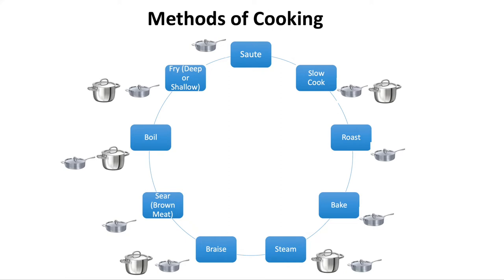Searing and browning meat — sauté pan. Braising — first choice is definitely the sauté pan, braise on the stovetop and finish in the oven, but if push came to shove a stainless steel pot would do the job. Steaming — first choice would be a pot, but you could get away with it in a sauté pan. Baking — definitely a sauté pan. Roasting — sauté pan again. Slow cooking — you can do this in either; it's often the second step after browning the meat, and my personal preference would be a sauté pan.